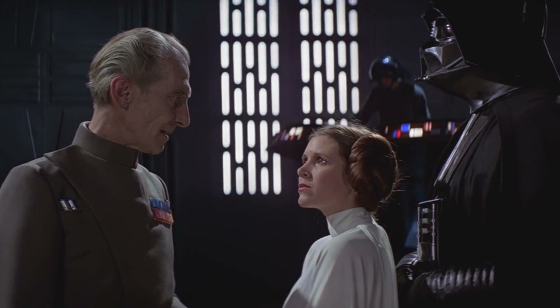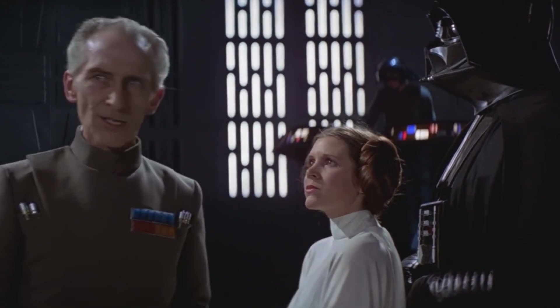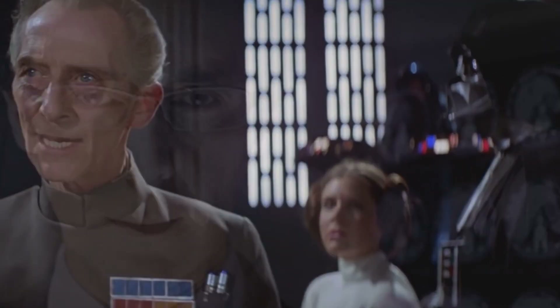That's where British actor Guy Henry came in. It was a big ask to say to him: okay, you're going to do this whole big massive role, we're going to replace you completely digitally with someone else's face, and you also have to keep it totally secret and never tell anyone. Guy Henry was then digitally altered in post-production to appear as if he was Cushing.